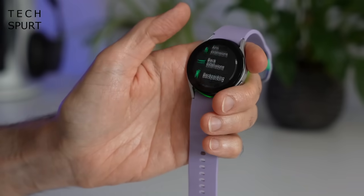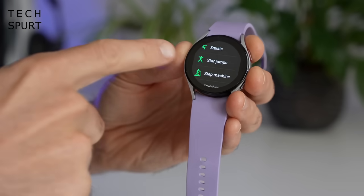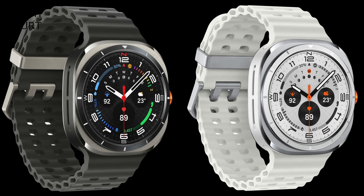Battery size will apparently stay the same for the Watch 7 compared with the previous generation — so 300mAh and 425mAh for the two different sizes. But a smaller 3nm chipset should mean a small boost to power efficiency. So maybe the Watch 7 won't die faster than my passion for footy every time I watch England play. As for the Ultra, the extra space afforded by that squarish design should hopefully mean Samsung has crammed in a bloody massive battery.